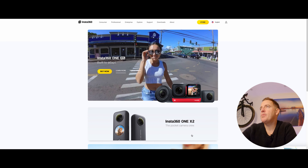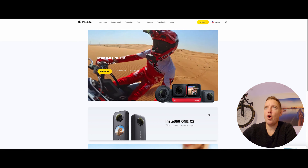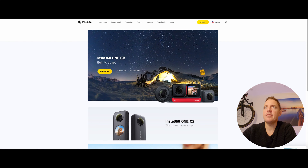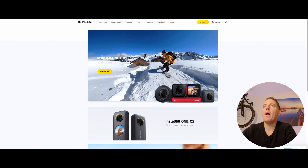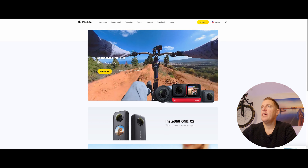This is the Insta360 website — just insta360.com. They've got all their different cameras, and the one I've got is the Insta360 One X. It's on special now for 519 Australian dollars, and it used to be 700.